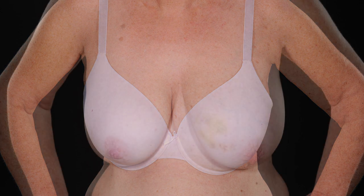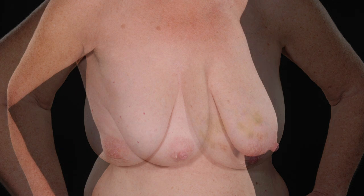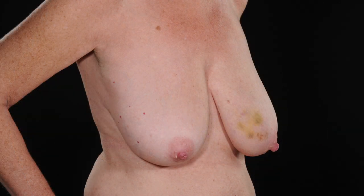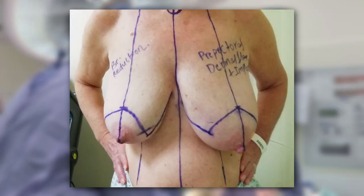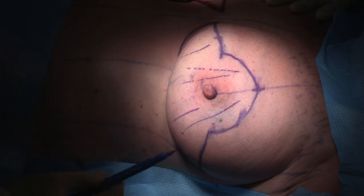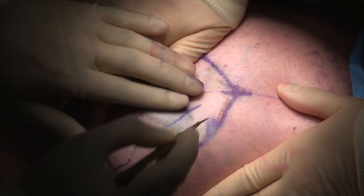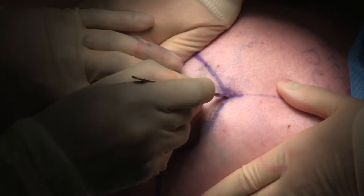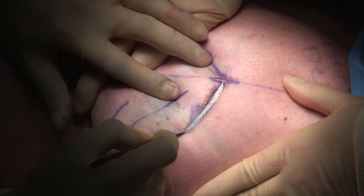These are the pre-operative pictures of the patient. She has large ptotic breasts. She is planned to undergo left pre-pectoral implant breast reconstruction along with right breast reduction for symmetry. You can see the markings. We have found that this technique works well in women with at least a C cup bra. In patients with smaller breasts, a tissue expander can be used instead of an implant to stretch the overlying skin and tissues.